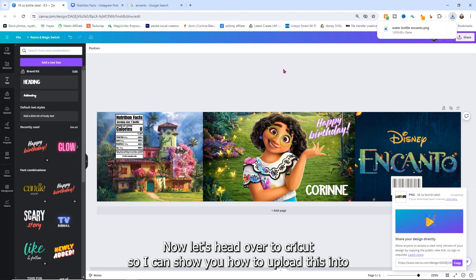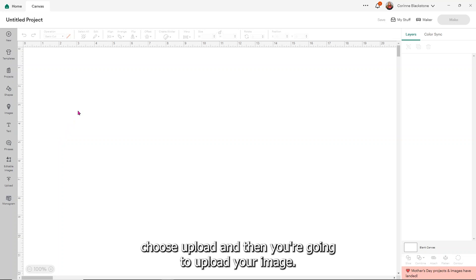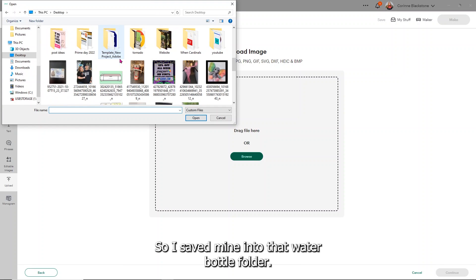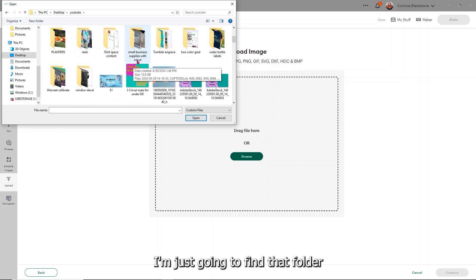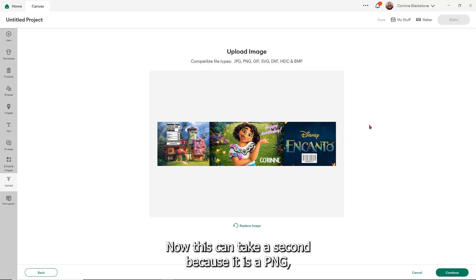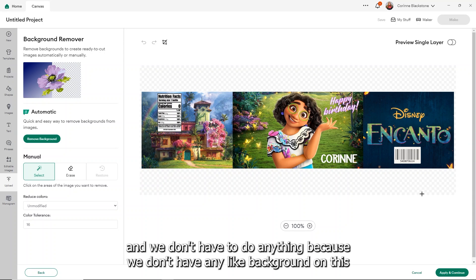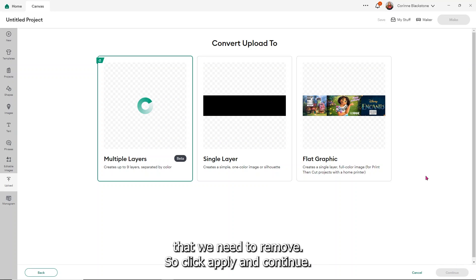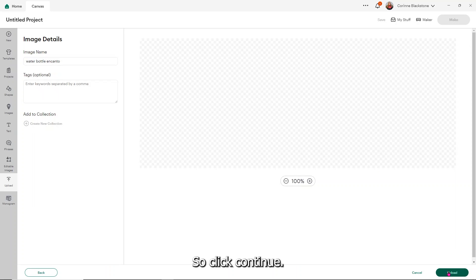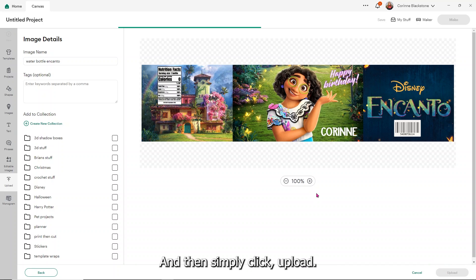Now let's head over to Cricut so I can show you how to upload this into Cricut. Once you're in Cricut Design Space, simply choose Upload and then upload your image. Choose Browse and then find where you saved that design — I saved mine into the water bottle folder. Once it's there, all you have to do is click Continue. We don't have to remove any background, so click Apply and Continue. For this one, you want to save it as a flat graphic because we're going to be using this with Print Then Cut.